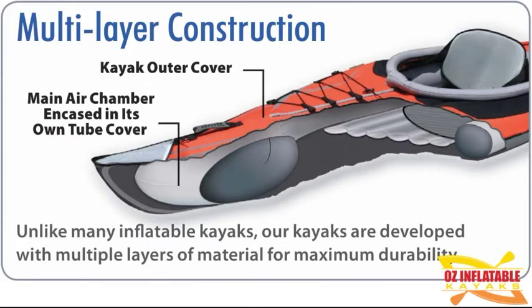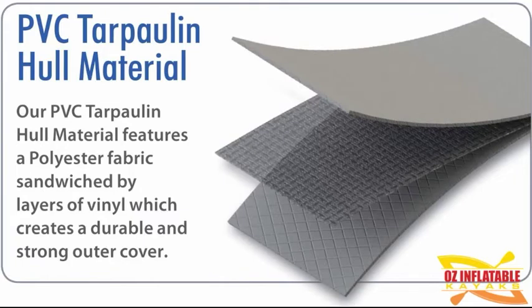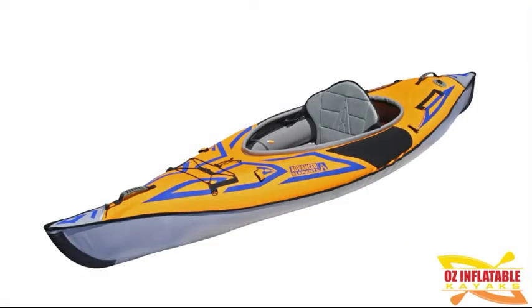Going lightweight does not mean compromising on durability with the Advanced Frame Sport. It still has the patented multi-layer construction we see with the Advanced Frame design: you have an inner tube, then a ripstop high-density polyester cover on that inner tube, then a shell — the yellow and blue part — and a gray hull. So you have three layers of material between the outside and your air. Not only that, the gray hull itself is a triple-layer material called PVC tarpaulin — a layer of heavy-duty ripstop polyester with PVC either side, so it doesn't just stretch like in pool toys. It's a really durable kayak and one of the most reliable, yet they've managed to keep it under 12 kilograms.